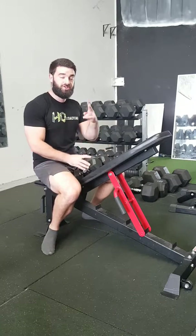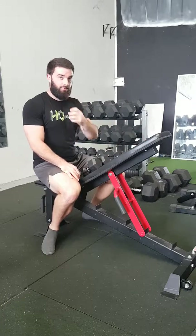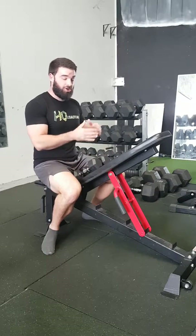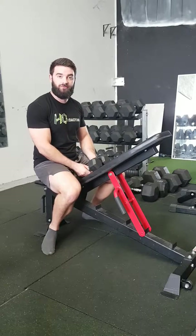Okay, in this video we're going to discuss the dumbbell rear delt fly. There are two ways you can do it: chest supported or standing. Either is fine for attacking the rear delts. I'm going to show you the chest-supported one and then sort of the standing version from there.